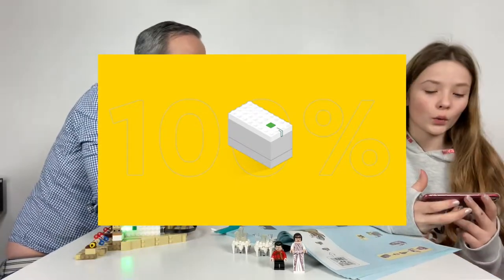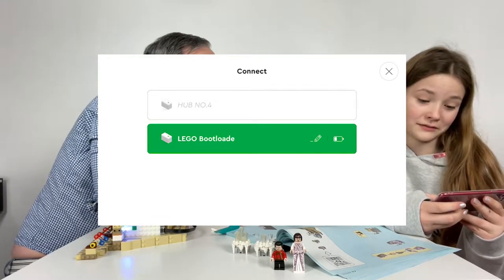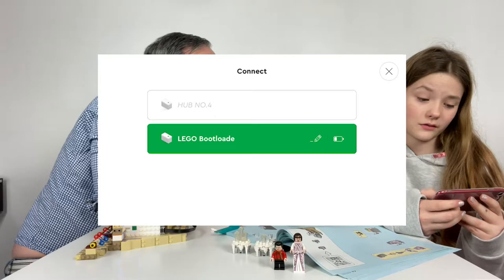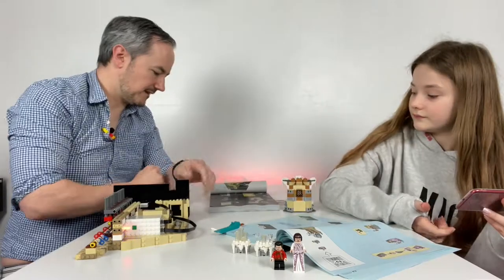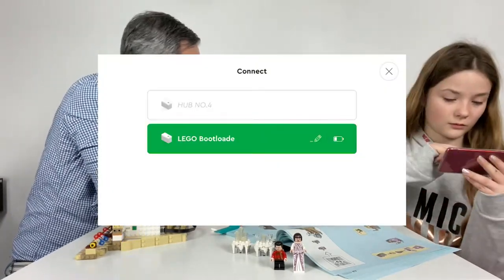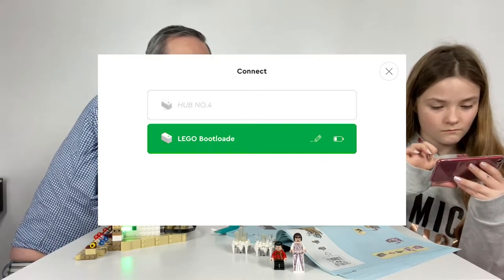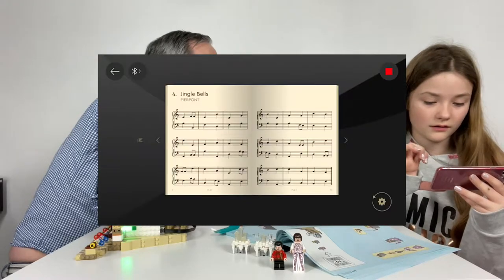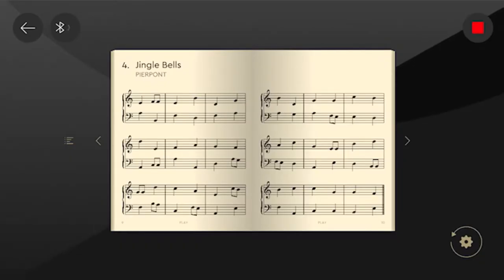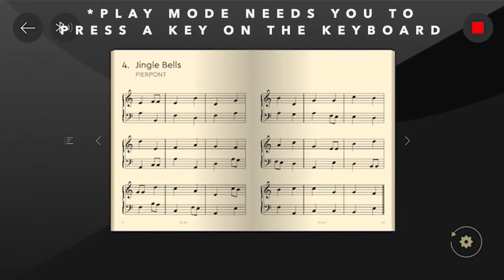It always spends half an hour on 100%. Okay, what does it say? Lego Bootle. I think it's that one — because that one's green. Press it. Is that a thing you can press? Oh, I think it's connected. Okay, so then press close. Now press play. Where's play? I don't know what that is. Press it.